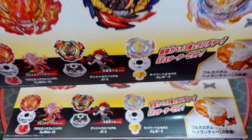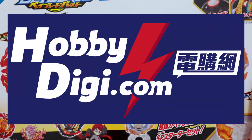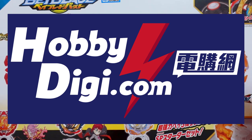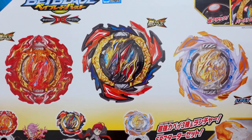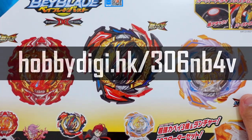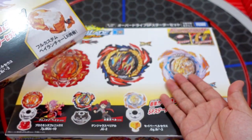Before we start our unboxing video, we would like to say thank you to Habby DG. They are an international toy store that sells very affordable Takara Tomy Beyblade products. I will put their link in the description below — make sure to check them out. They are the ones who gave us this B191 Overdrive Special Starter Set and the one for the Beyblade Giveaway.